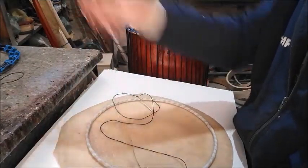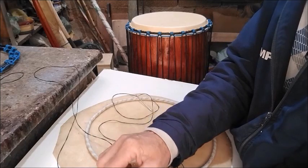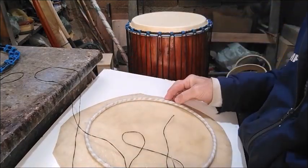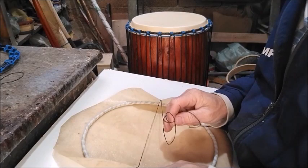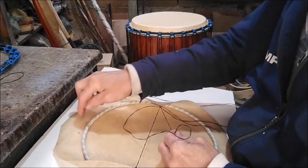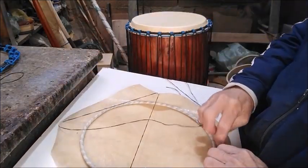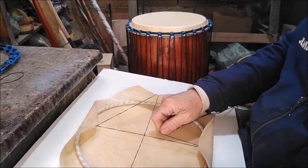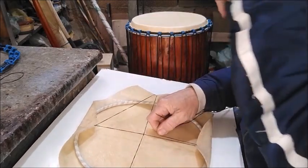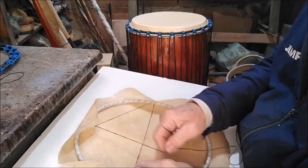We're going to distribute this cord — this rope, this thick thread, whatever you're using — we'll distribute it in this way so that the skin stays closed on the hoop. This is a procedure that will help you keep the skin on the hoop as it's being pulled.